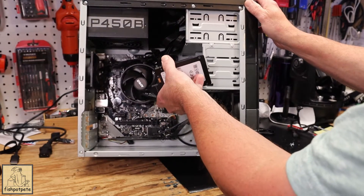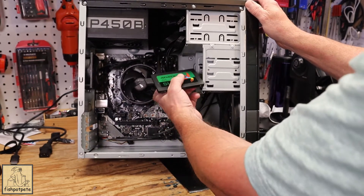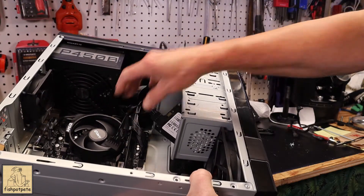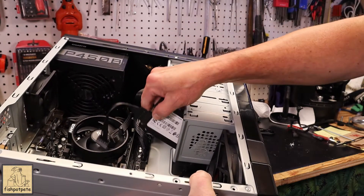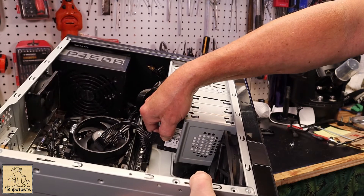It's nicer to actually screw it in somewhere, especially if you're doing it for somebody else — it's a bit more professional. In this case, this is a Rosewell budget case, and you can see some vent holes where the hard drives would be. You could put a screw through there and mount the drive, though obviously you'd need to clean that up a bit.